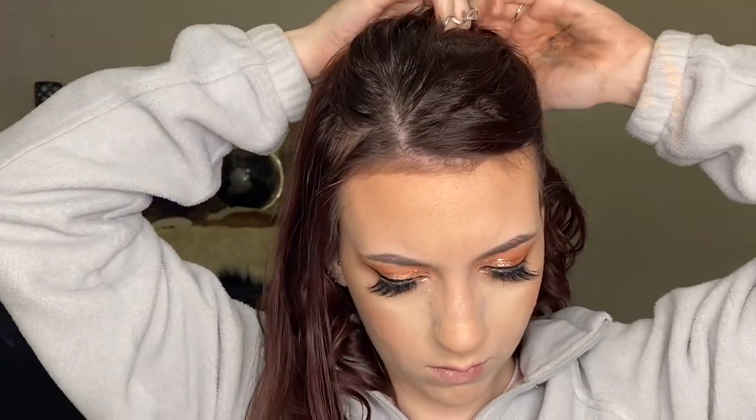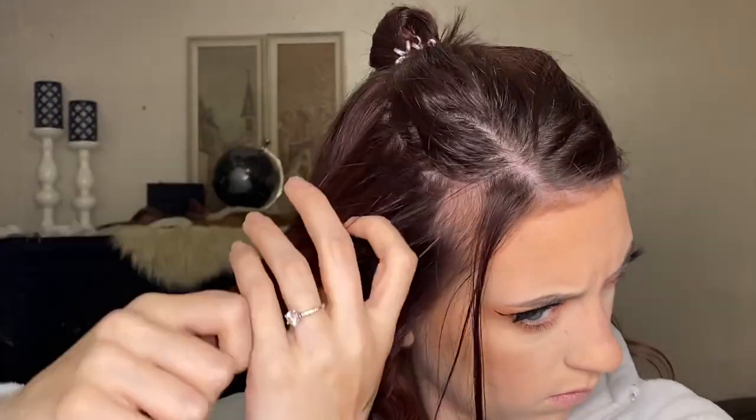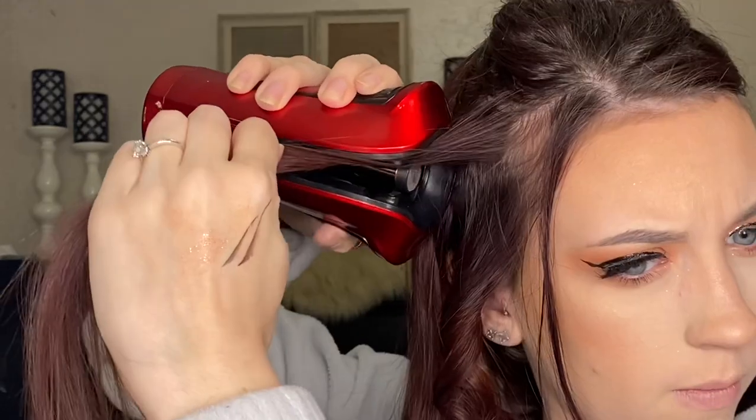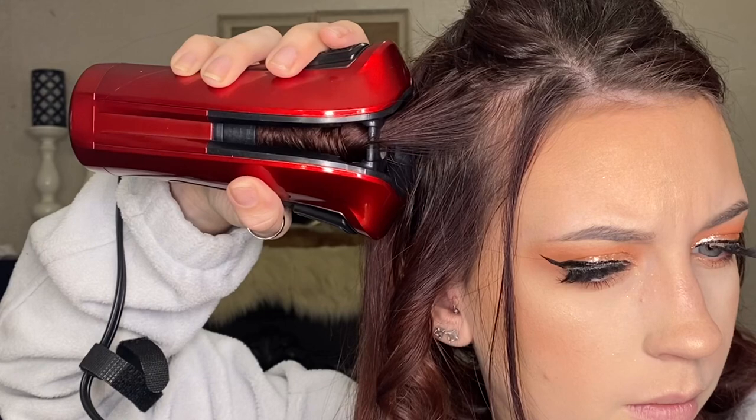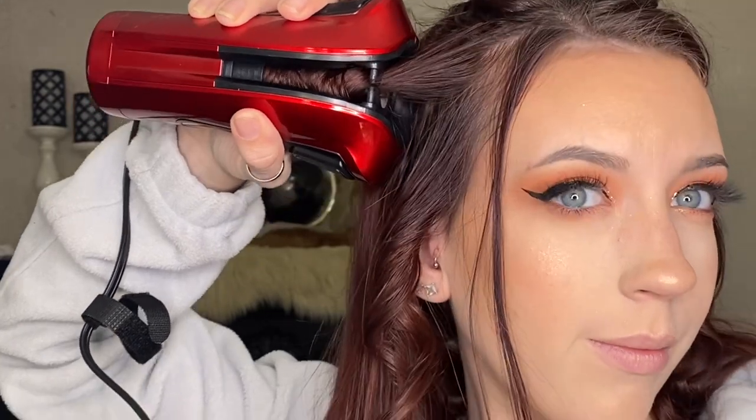I am putting my hair down in layers and curling each layer individually instead of leaving all my hair down. I found this is easier, especially when you have to pick strands of hair to put into the wand. It makes it easier to curl your whole head and not miss any, and also to grab a piece of hair the right size so you don't overload the wand.